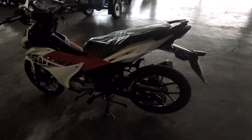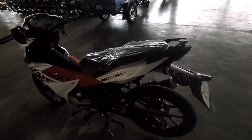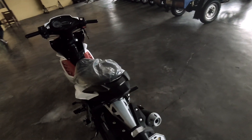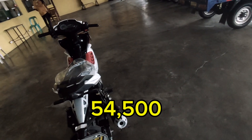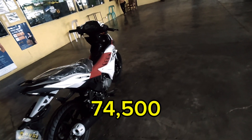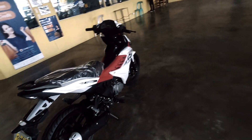Ngayon mga karusi, dito naman tayo sa kanyang presyo. Ang cash price ng ating Flash 150 carb type is 54,500. Dati yung ating FI is nasa 74,500, so nasa 20,000 yung difference nya mga karusi.